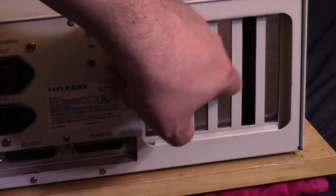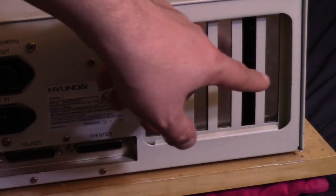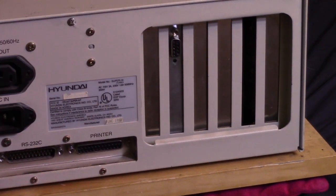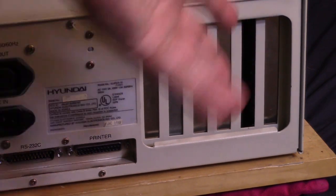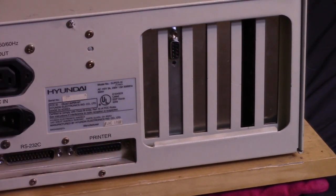Over here we have six slots for expansion cards. Right here there is a video card — I didn't put this card in. Whatever is in this machine is what was in it when I got it. I don't even recall what this video card is, but we'll take a look in a minute. Very plain back, not a lot built-in.